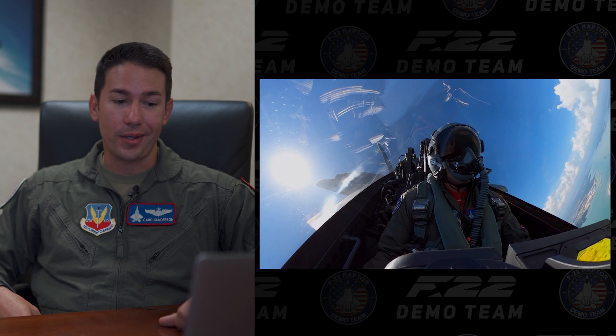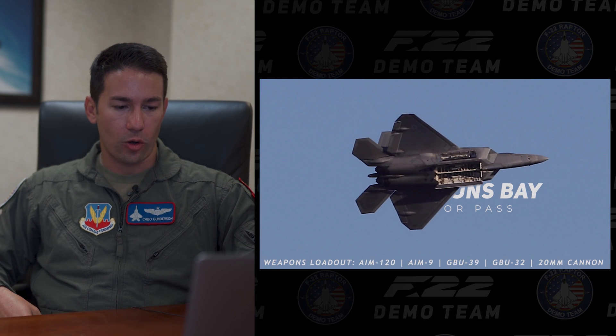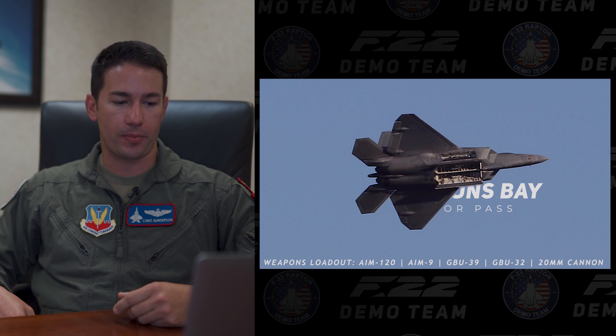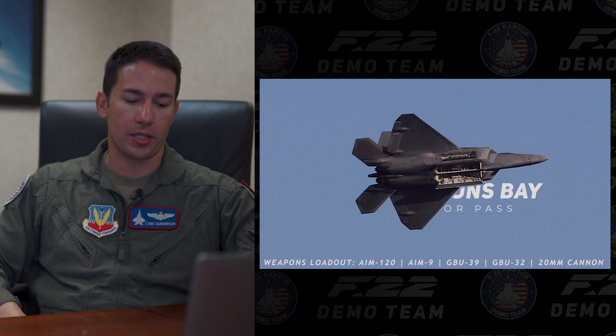We'll get down to about 20–25 knots in that one, which is pretty cool. The next maneuver is the weapons bay door pass. You can see we have two main weapons bays that carry AMRAMs or any complement of bombs, and on the sides of the weapons bays we have side storage for the AIM-9s — the heat-seeking missiles we carry as well.